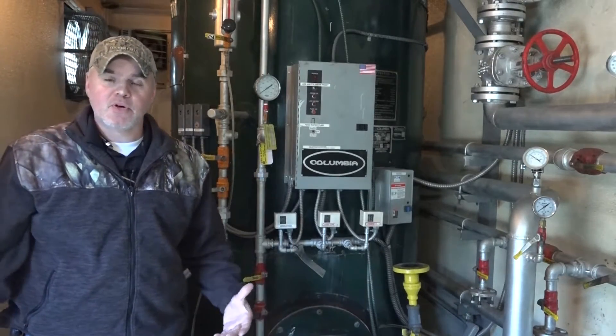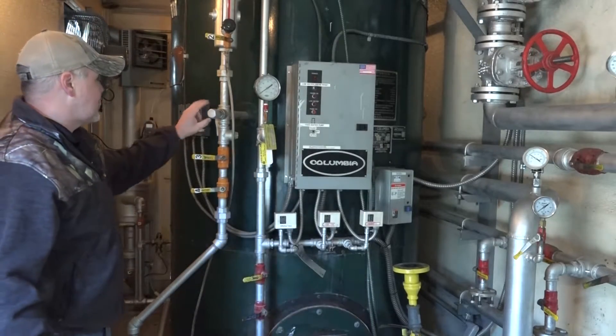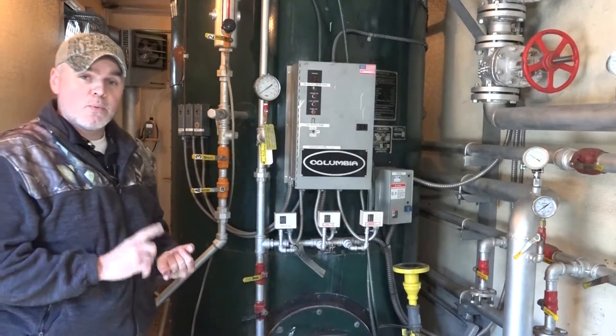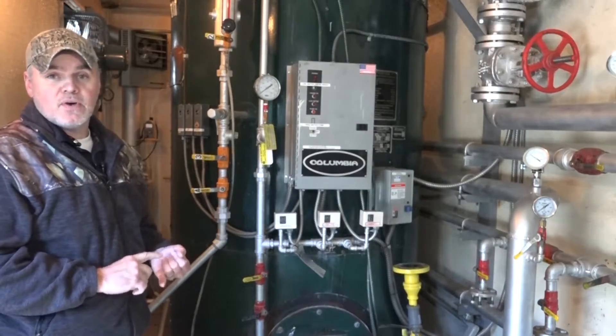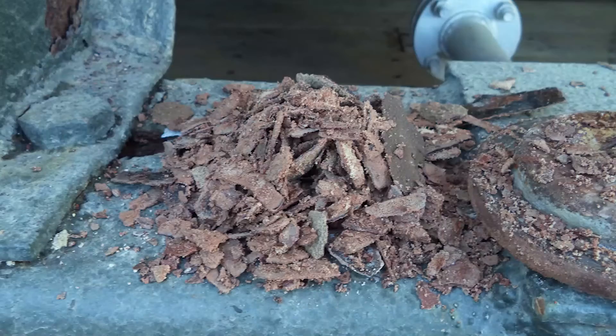At this point you're going to want to open all your drains and vent lines on the boiler so you can begin draining it down. Then remove any crosses and T's, inspection plugs, manway covers, or hand hole inspection covers.